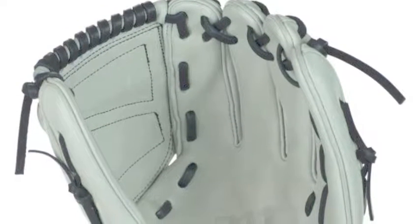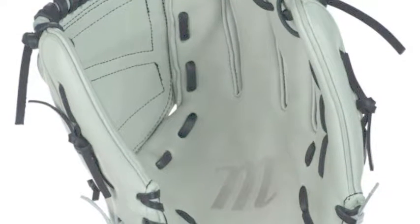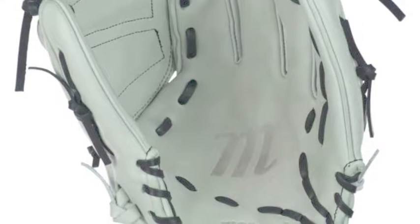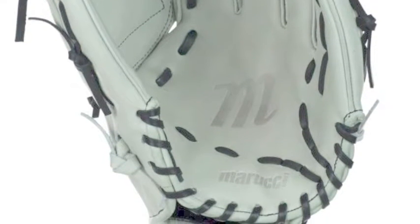The Marucci Fast Pitch Series MFGS B1250S 12.5-inch infield softball glove is a great glove that can be used all over the field. When they were making this glove, they kept the versatile player in mind. They have been able to make this a utility glove and you can use it wherever you want.